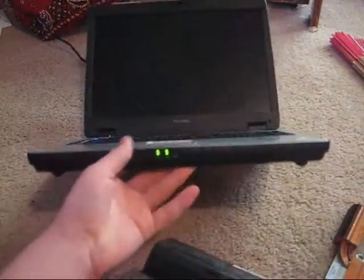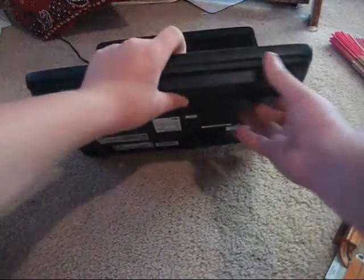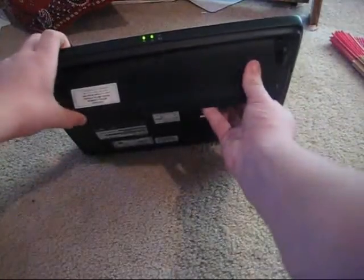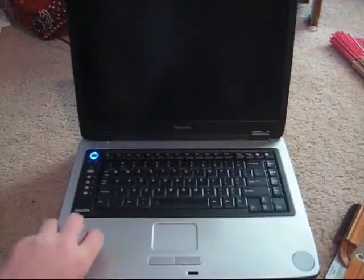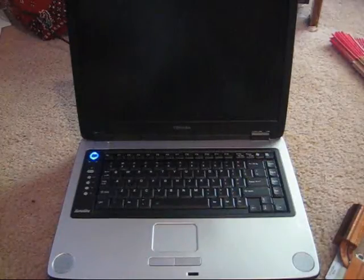This is the old battery — the new one's still on its way, hopefully it'll come today. The battery only lasted ten minutes without the power being plugged in, so not really much of a purpose. It's already fully charged but as soon as I unplug it, it'll say it needs charging.